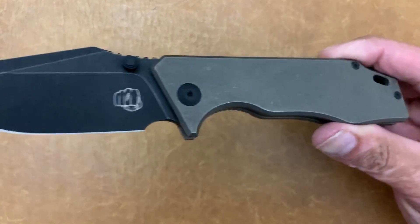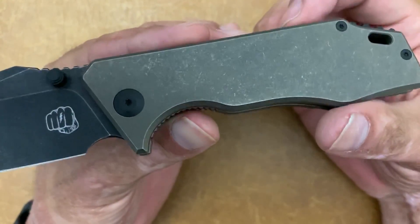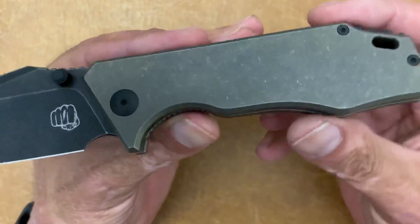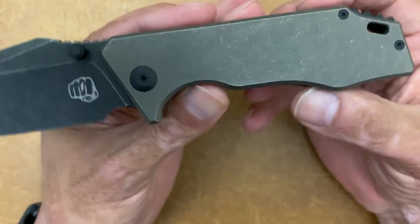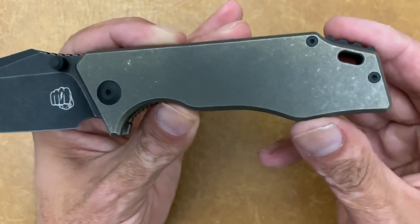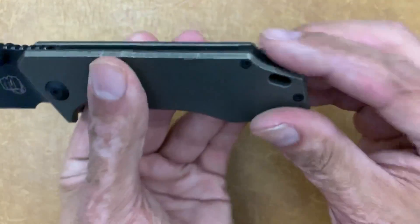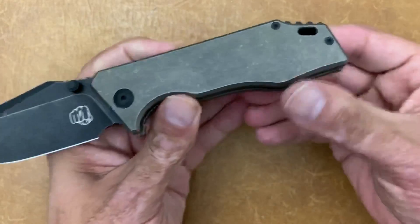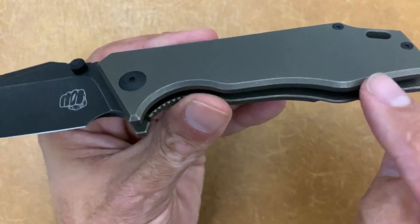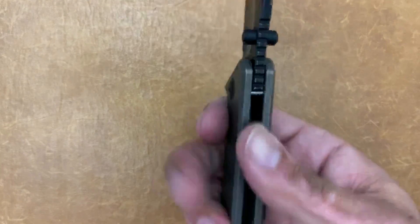Let's go back to those oh-so-sexy dark bronze scales. It looks like they might have been sandblasted first and then bronzed, because they have that matte look to them. You have black DLC hardware — pivot and hardware screws. You also have a black DLC titanium geared backspacer that gives you some grip. There's a lanyard hole for all you lanyard people, and a nice chamfer going all the way around the scales. The scales are flat, but that chamfer definitely softens those edges.